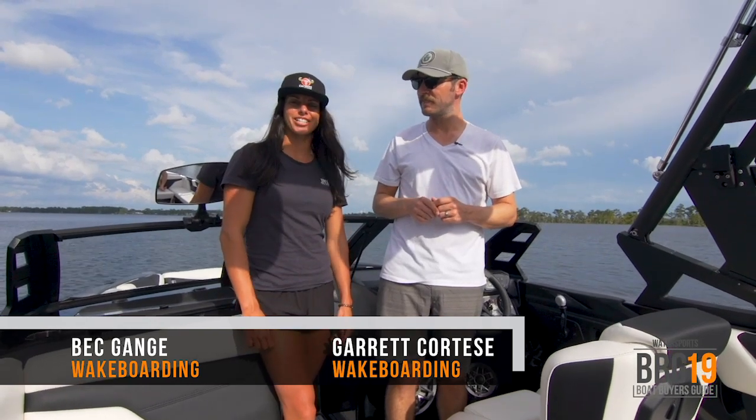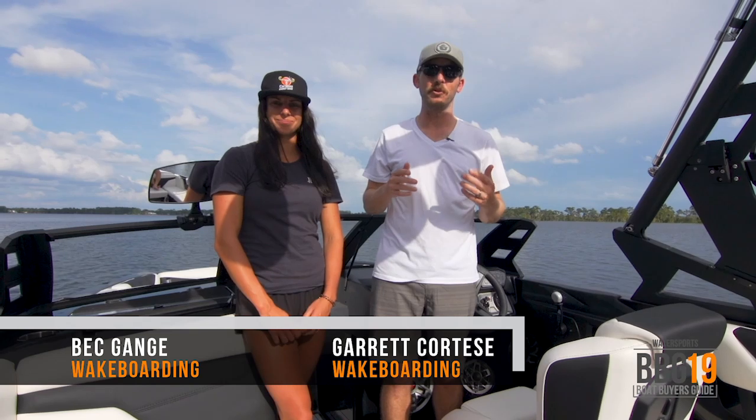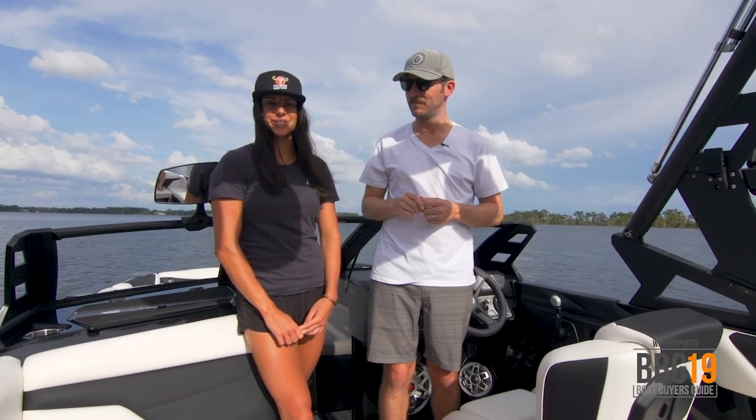I'm Garrett Cortese, and I'm Bec Gange, AXS Team Rider and Pro Wakeboarder. We're on the brand new A22. This is the boat AXS was built on, and for 2019 they've totally rebuilt it. I'm here to show you how to set it up for wakeboarding and wake surf.